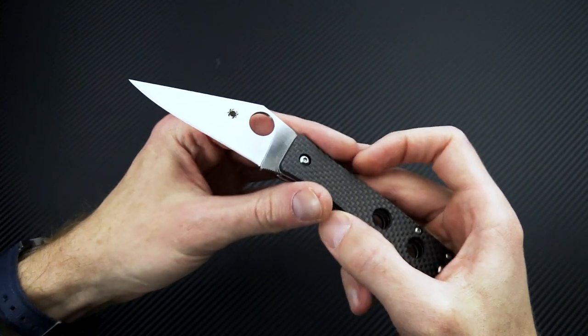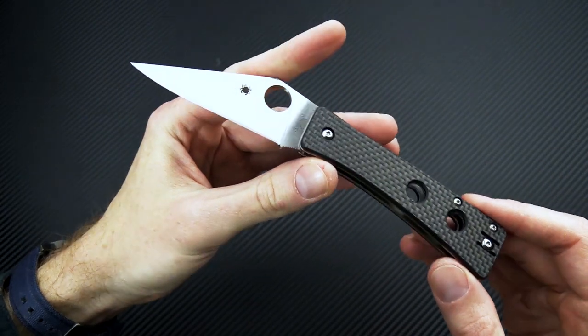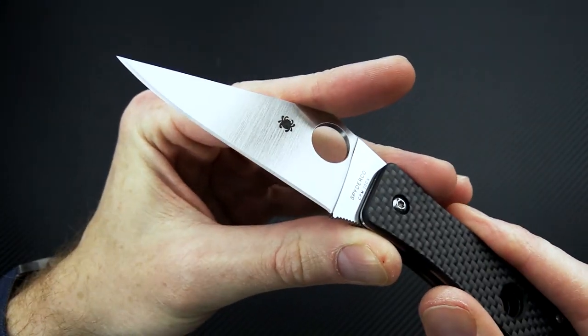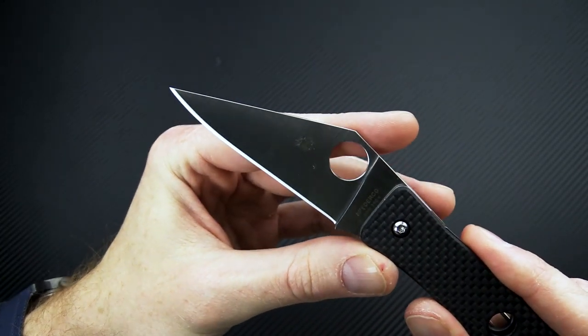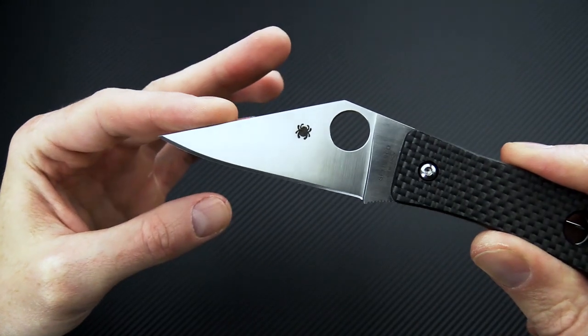It has the same blade profile and handle shape as the original knives. You've got a blade of CPM 20CV and a nice satin finish, full height flat grind, sort of a modified wharncliffe.